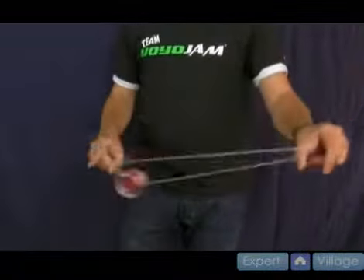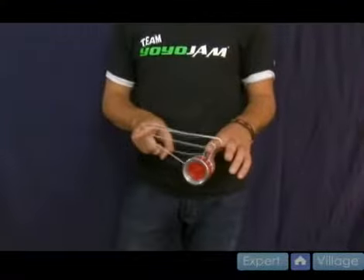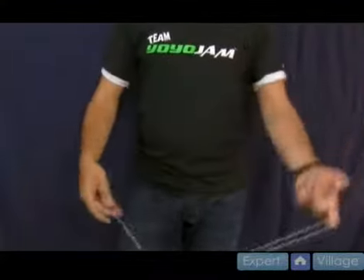When you do it fast it looks cool. You're going backwards, backwards, and then you end in a triple or nothing. It's a cool looking move altogether.